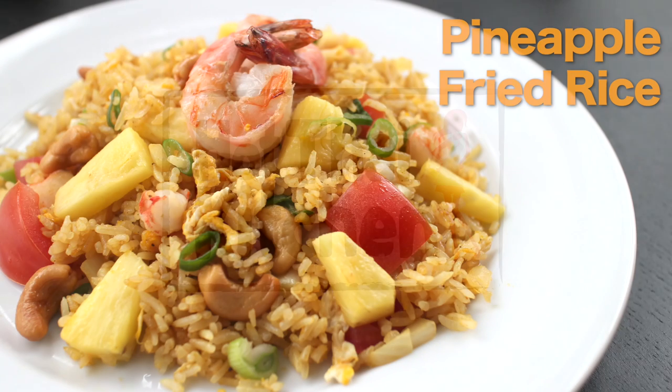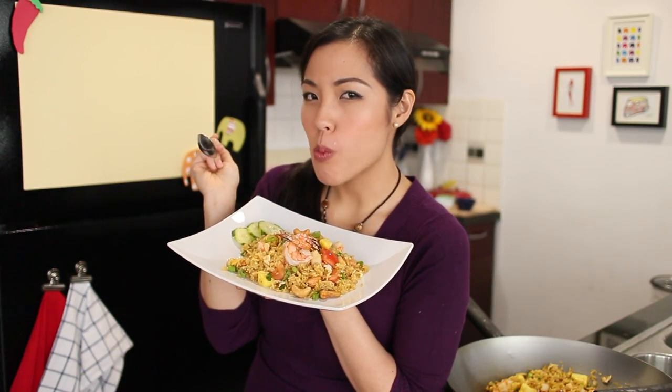Sawaddee ka! This is a short and sweet summary of how to make pineapple fried rice. For the full version, please click on the link in the description. Let's get started!